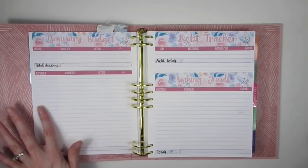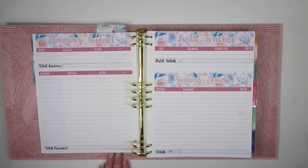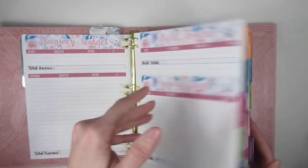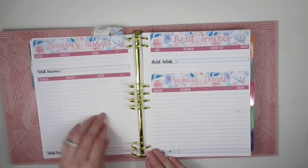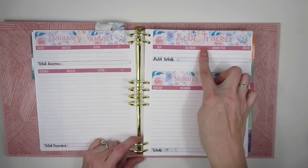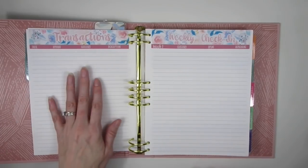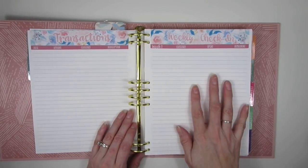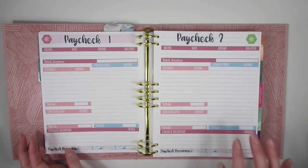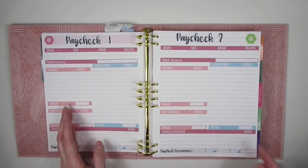It comes with five blank pages at the end of every month, and then extra notes in the back. On that first blank page I'll do my January budget. The second page I have my debt tracker and my sinking funds. The third page is for transactions. The fourth page is set up for my weekly check-in.